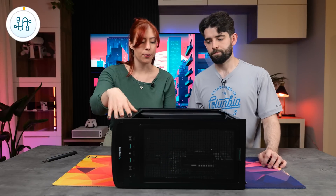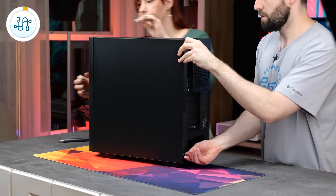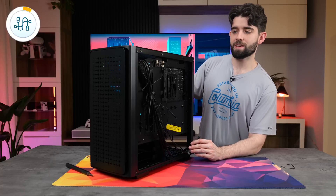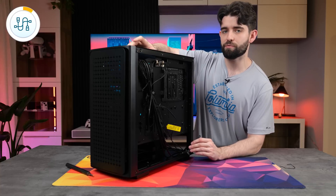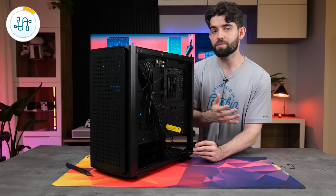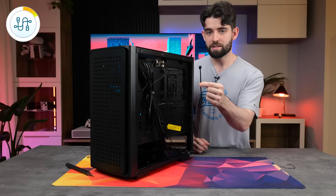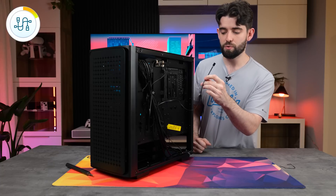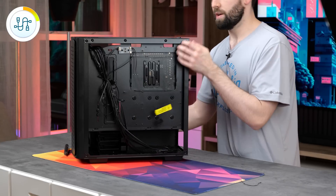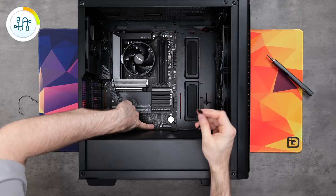Now we're going to install all the front IO cables and fan cables into the motherboard. Take off the side panel to give us access to cables tucked around the back. This case comes with a built-in RGB hub for the three front fans — press the LED button on the top to cycle through colors. The fans are all daisy-chained together, so just take the single connector, feed it through to the front of the case through the bottom, and plug it into the System Fan 3 header on the motherboard.